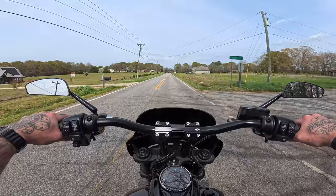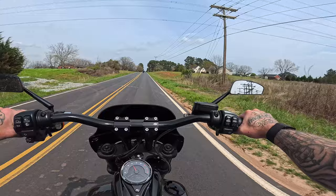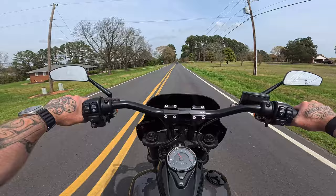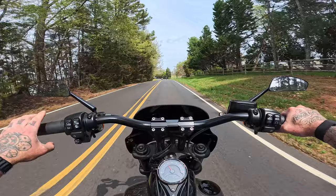I wanted to skip ahead to where we got to some curves. I want to talk about the Fat Bob going away for 2024. I just think it wasn't that popular of a bike — a lot of people like the look, but not enough to buy it. And then you've also got a really small three-gallon gas tank, and as someone who rides a bike with a three-gallon gas tank, it's not fun.